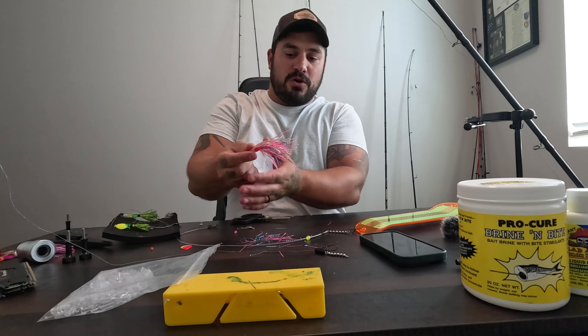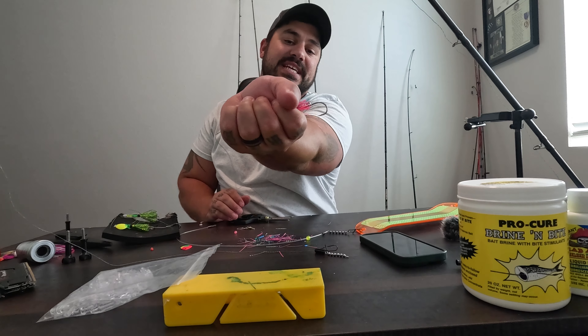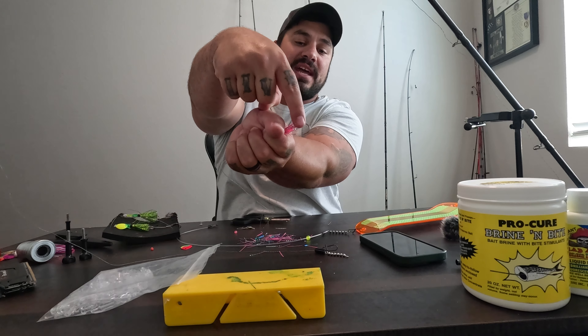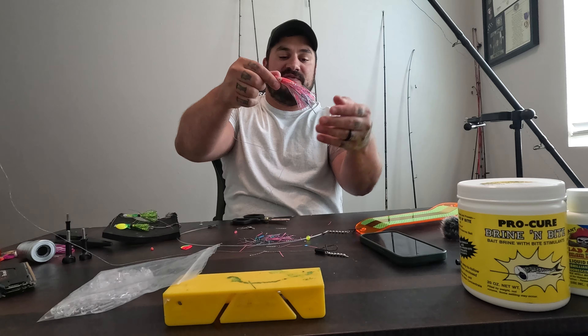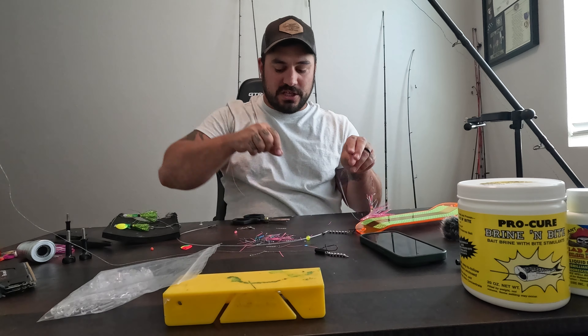We're going to work that down nice and snug. What I'm looking for when running these hoochies — I don't really want to see the top hook, but as you can see, as I'm squeezing the skirt of this hoochie, you can see the hook hanging out the back. That way, if they come up and short strike, that stinger hook is going to be right in that fish's face. So we have our hoochie on there — absolutely gorgeous.